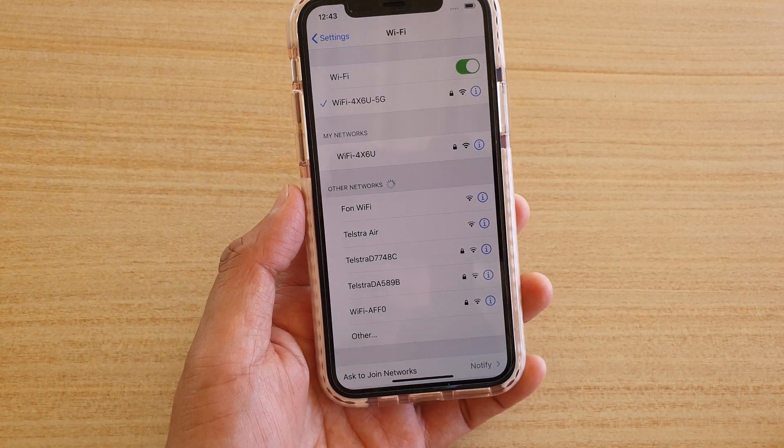If you need to put in the password you can do so. Then just tap on the join button and you can join your other Wi-Fi network.